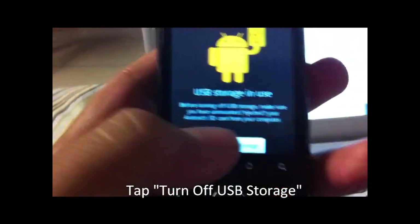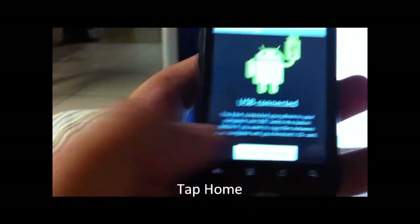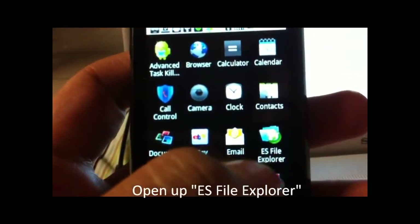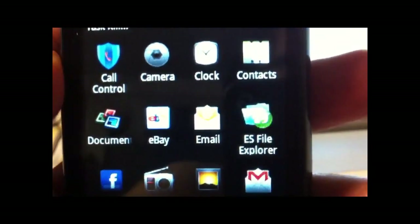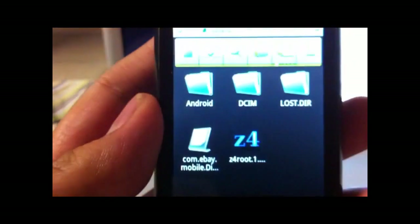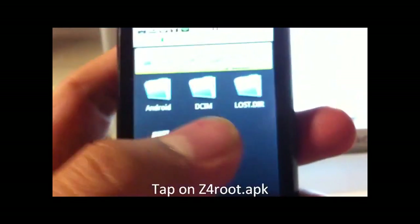When that's done, go back on your phone and turn off USB storage. Click Home, and use the app ES File Explorer. Open it, and it should show the Z4Root file right on your SD card.